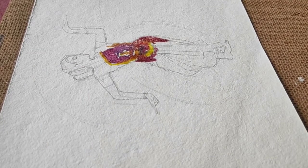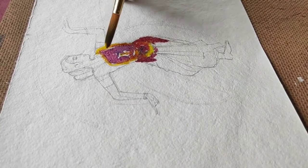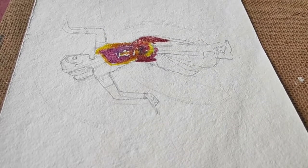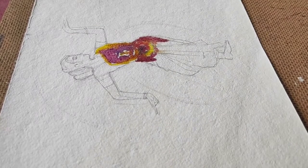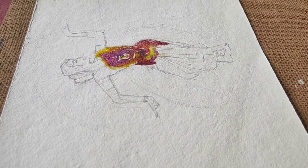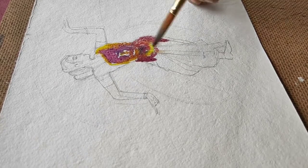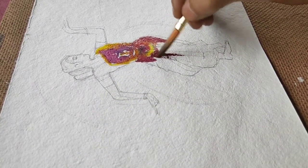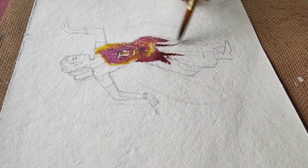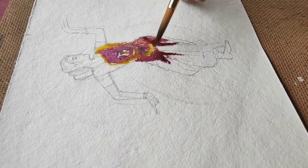I'm just adding the basic details here and it's not really necessary to keep inside the boundary. You can keep mixing the colors between them to get better shades. Basically, whenever you're going a little bit too dark you can try mixing it with water again, or you can dry your brush and rinse off some of the colors.